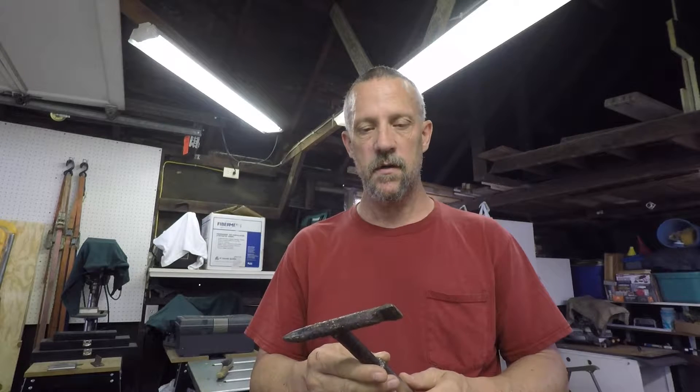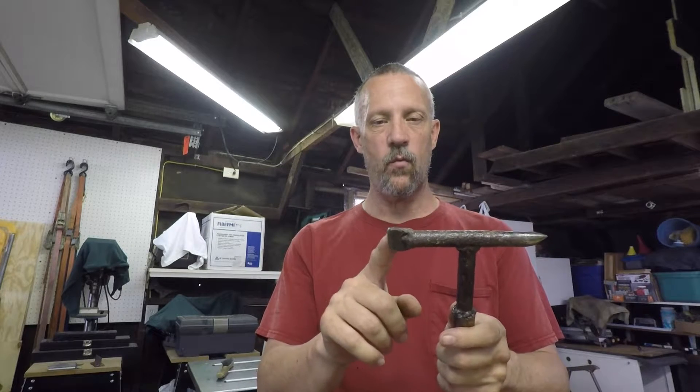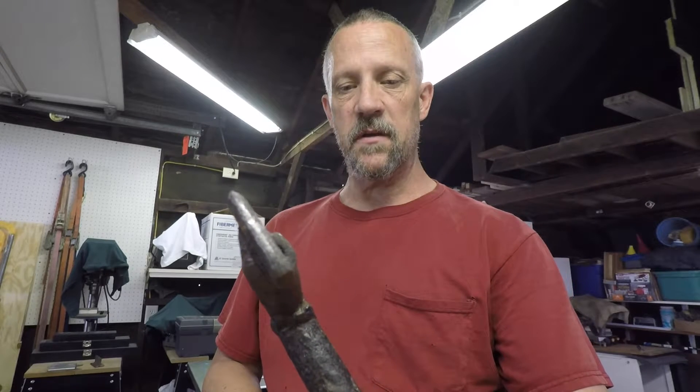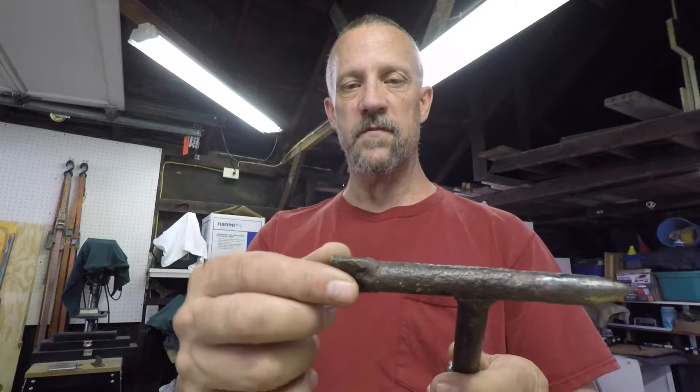I've noticed one end I just ground down and brought it to a point. This is made out of an old grounding rod or something that I found. The other tip, the flat side, I welded a piece of mild steel on here and sharpened up the edge to use as a more flat piece for chipping slag.